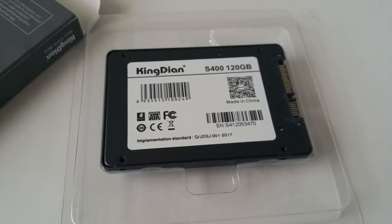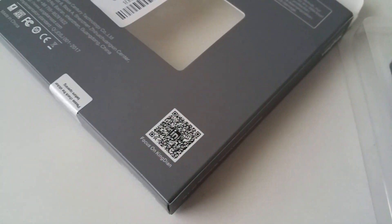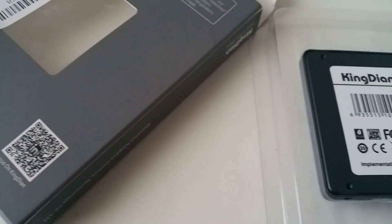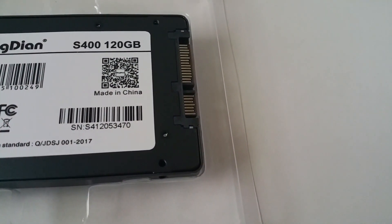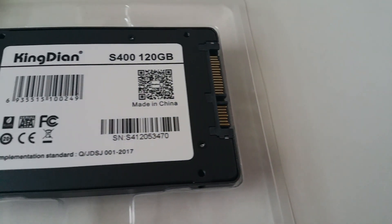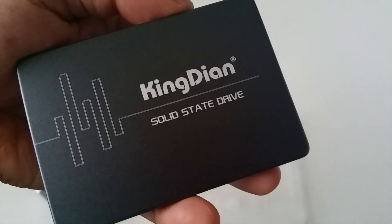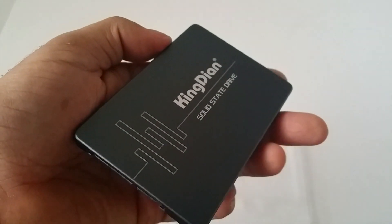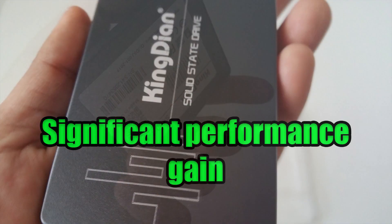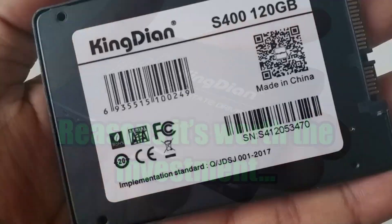One that really got my attention is the Kingdian S400 SSD drive. I'm not looking for one with a high capacity storage — I just need a reasonable SSD that will speed up an older computer that I have. The older system is an Intel Core i5 with 8GB of RAM. When I swap out the HDD for an SSD, I should notice a significant performance gain. Without further ado, here are 5 reasons why it was worth the investment.